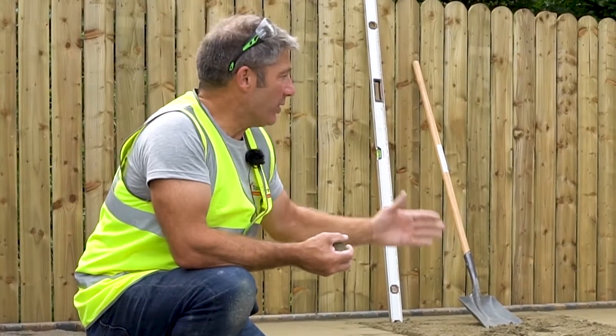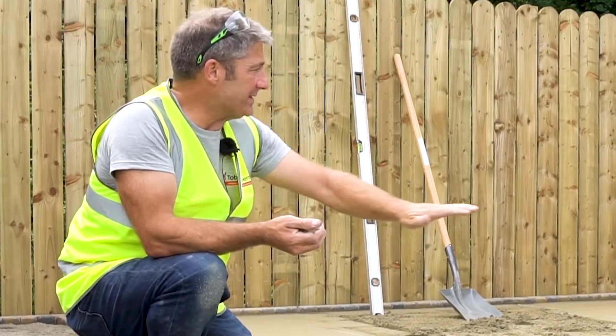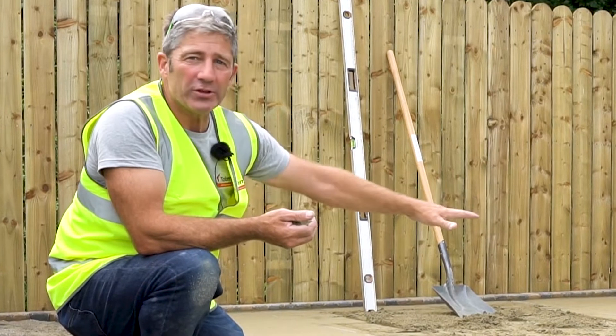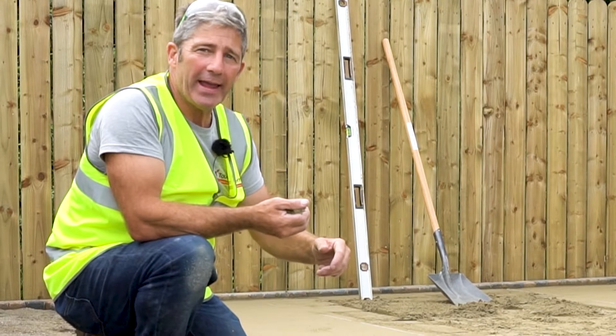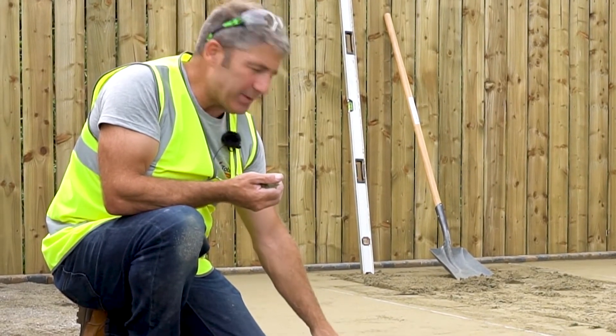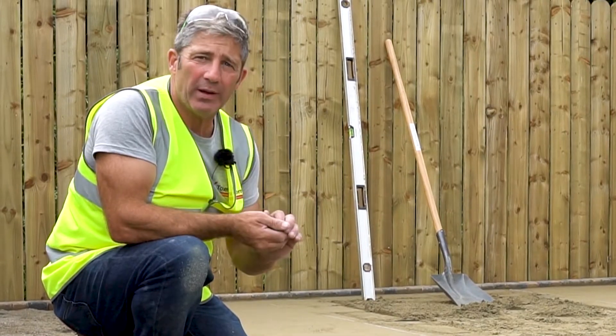So as you can see we've got the final bedding course in place. We're using the sharp sand. We've had several pass overs and the lads have got the screeding rails in place so we've achieved the correct height. The slab that we are laying will be set three to five millimetres above the edge and restraint for final compaction.